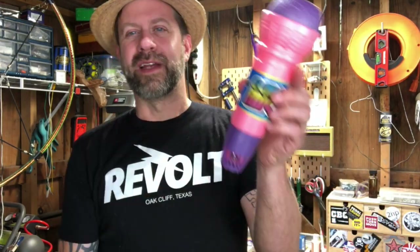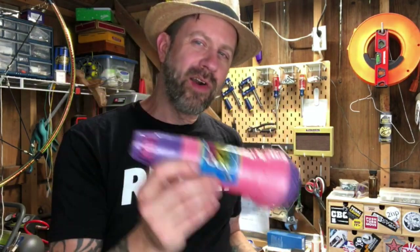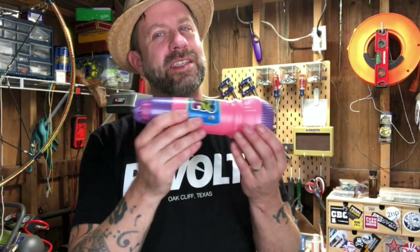Today I'm gonna attempt to make a spring reverb pedal for about 50 bucks or less. The idea for this came from a project I did back in February - I called it the DIY echo mic. It's one of those little echo mics for kids that I made electric by putting a pickup in it, turning it into a reverb mic you can plug in. I thought: if you miked a guitar amp with this, would it sound like it had reverb? I tried it and it does work.